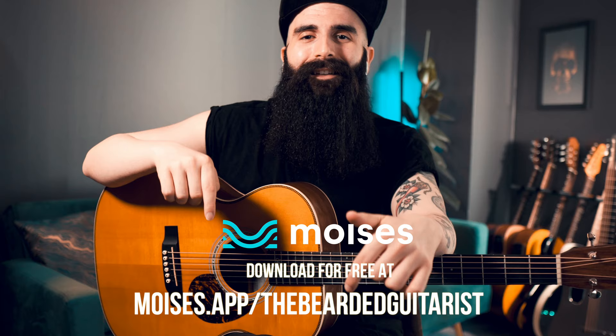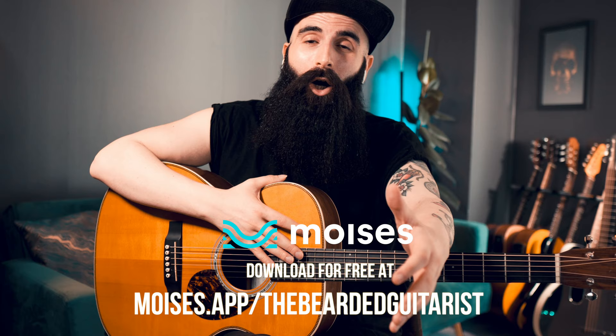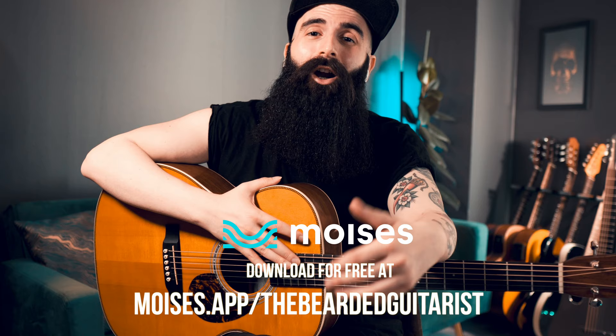There are endless ways to use this app for your creativity or to develop your ear training. The app is free — you can download it at the link in the description below. There is also a premium version, which is still very cheap and allows you to have more features like unlimited uploads or high quality downloads, and you can isolate even more instruments. But most of the features are actually available in the free version.